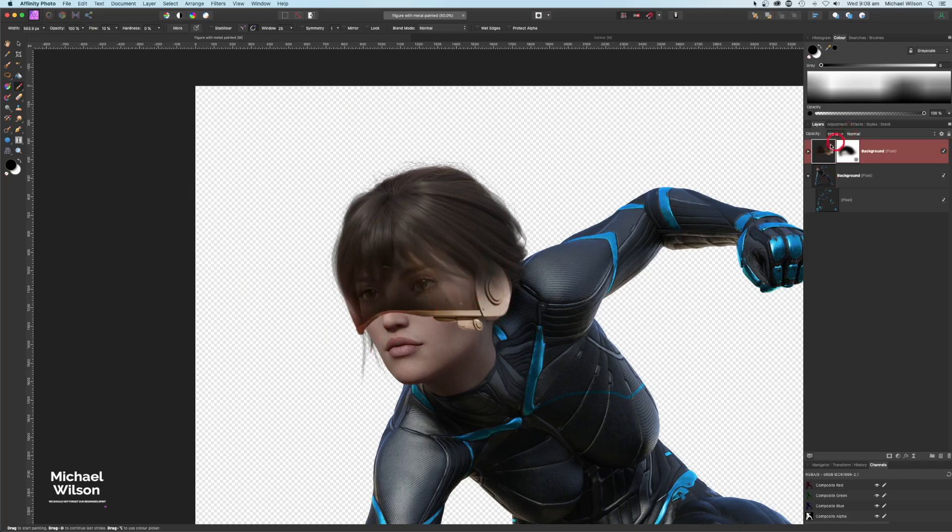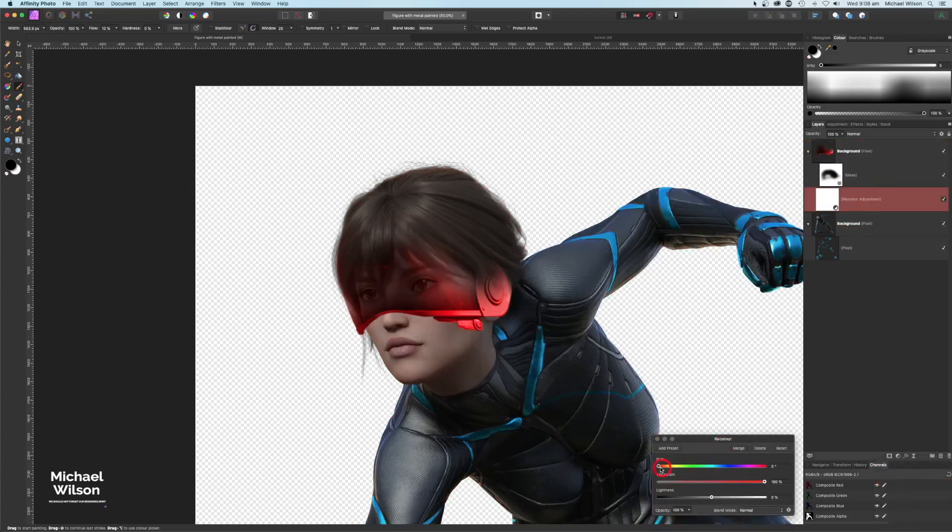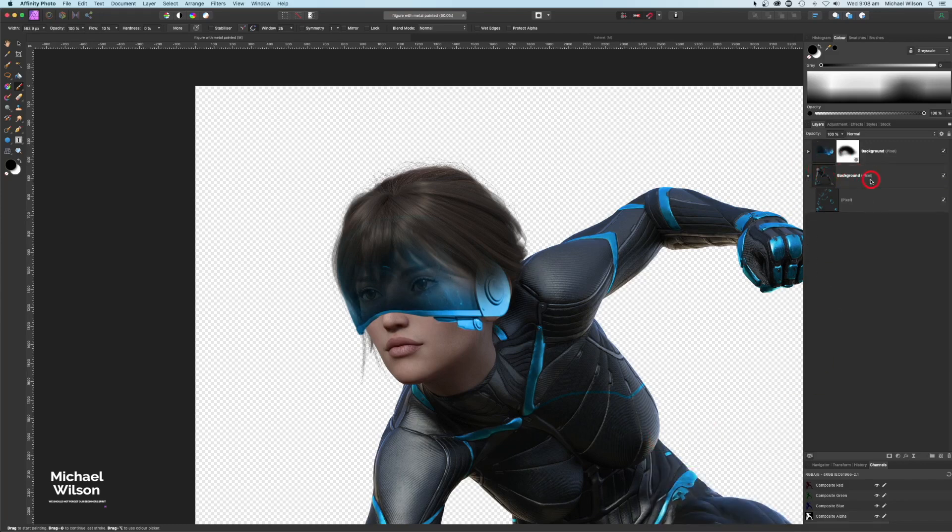Now I'll color the visor — going down to Adjustments and selecting Recolor, clipped to the visor layer, and bringing up the hue to match the color of the suit. Then just above the background I'll add another pixel layer, grab my brush with a really low flow and smaller brush, and paint a shadow under the mask, bringing the opacity down a little.